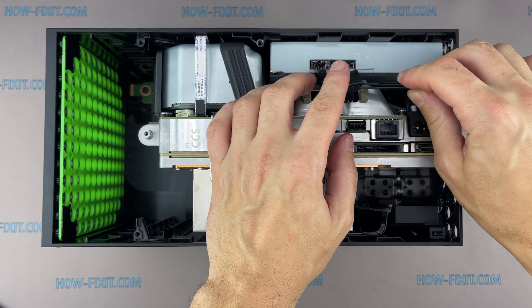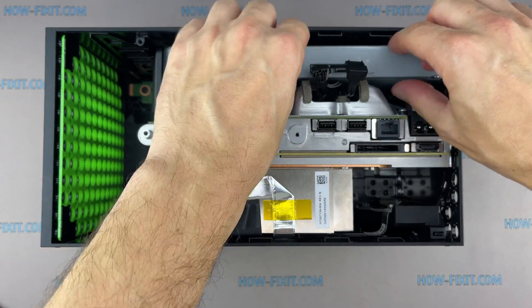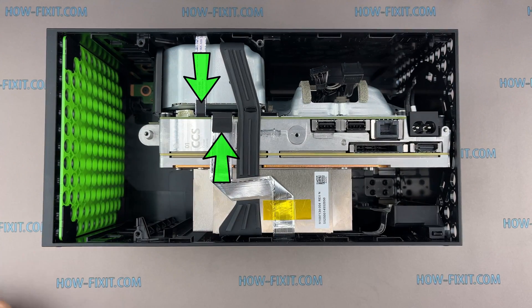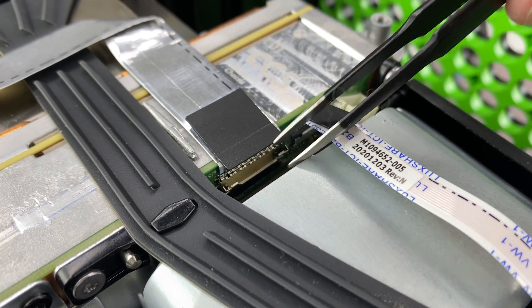Disconnect the two cables and lift up the optical drive. Now disconnect these two ribbon cables. Gently open the metal lock and lift up the ribbon cable.